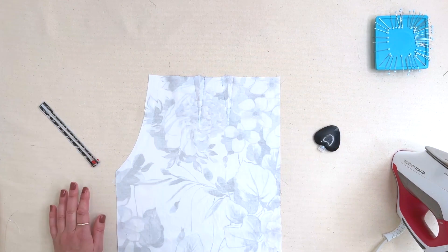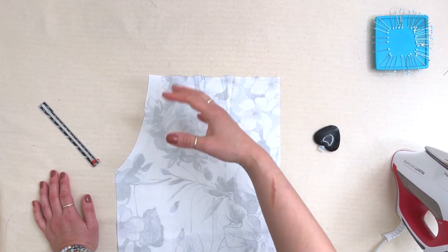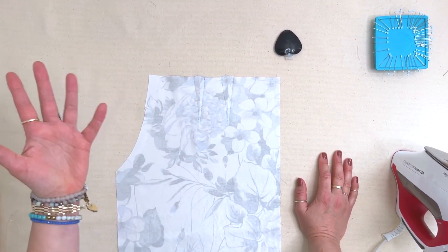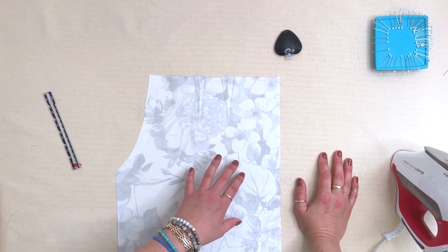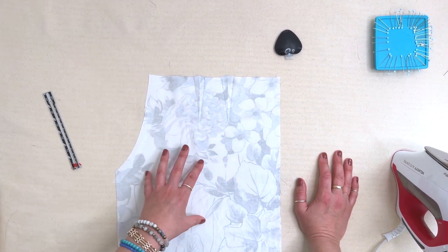The function of a dart is that it gathers fabric and then releases it. This is how we express volume and shape curves over curved areas. We're doing that in the tummy area and we like the way that it looks in the final garment.